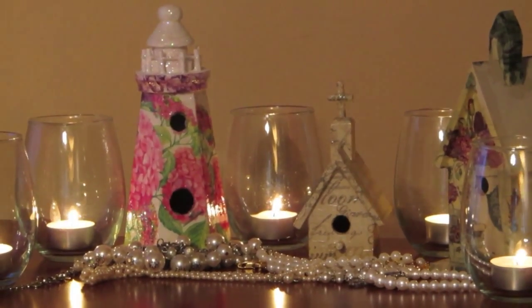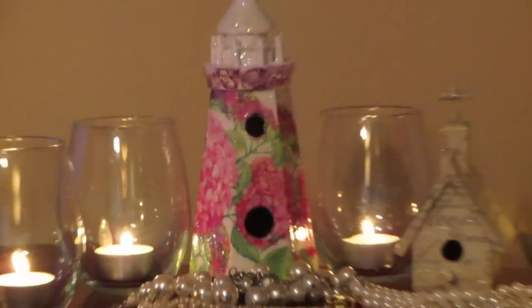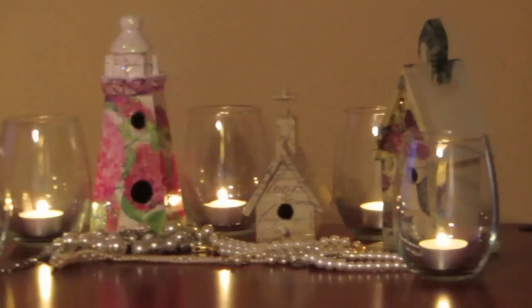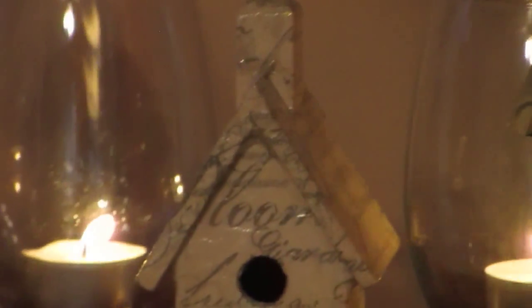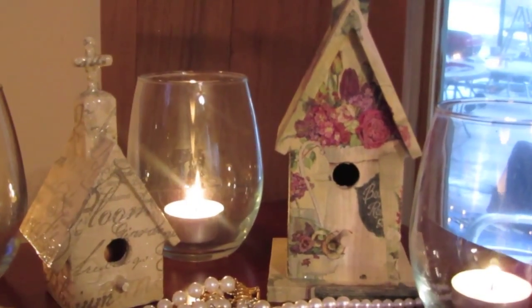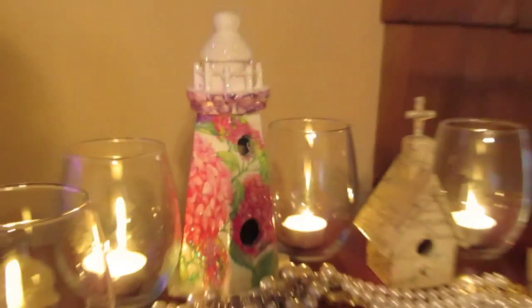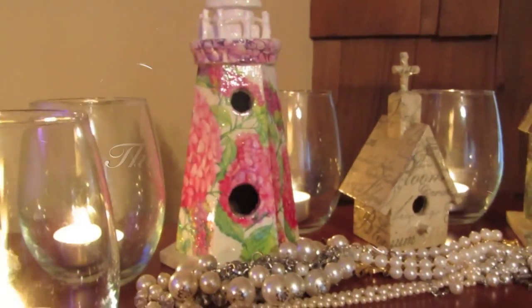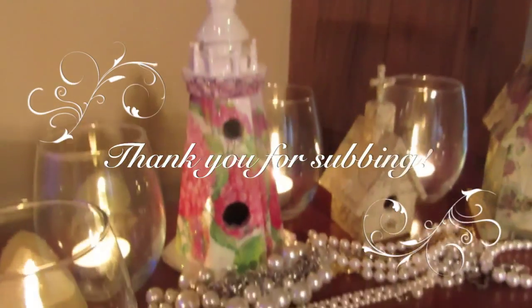There's our finished birdhouse — close up on that for you. I just wanted to show you a couple of other examples: that's a tiny little birdhouse with some French script on it right there, very high gloss. This is a birdhouse I made that has no gloss on it using that same process with the napkin. And here's our completed one from today. I'll be back next week with another video. As always, if you have any questions, just let me know and I can help you out. Bye.